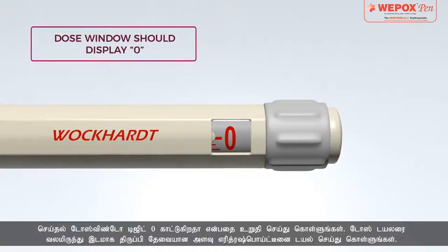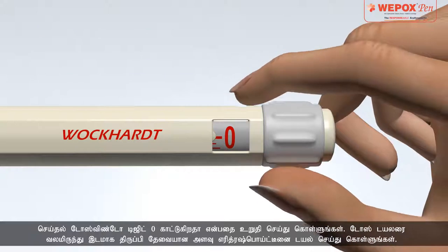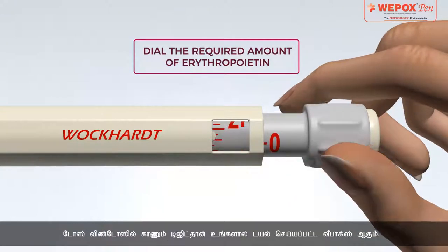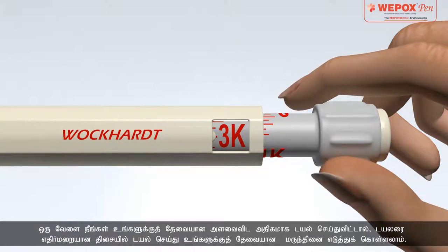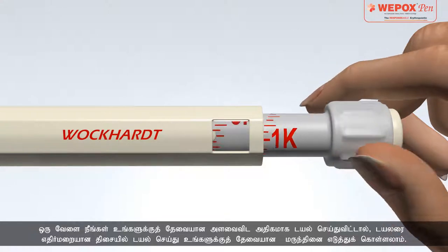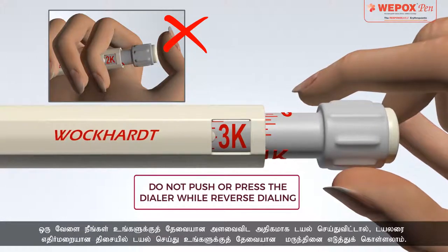Dose Selection: Make sure that the dose window displays digit 0. Dial the required amount of erythropoietin by rotating the dose dialer in a clockwise direction. The digit that appears on the dose window indicates the amount of Vipox dialed. In case you dial more than the actual dose, you can easily correct the dose by simply rotating the dialer in reverse until the correct dose is displayed. Do not push or press the dialer while reverse dialing.